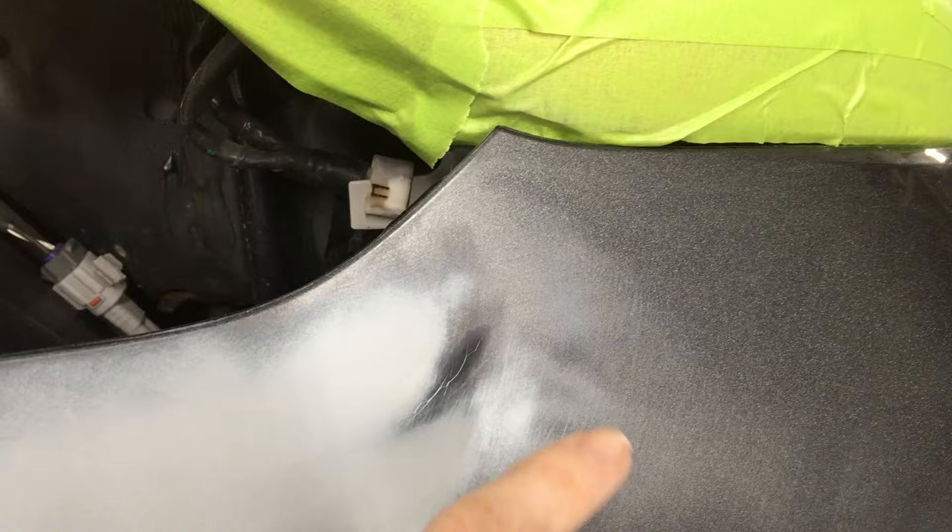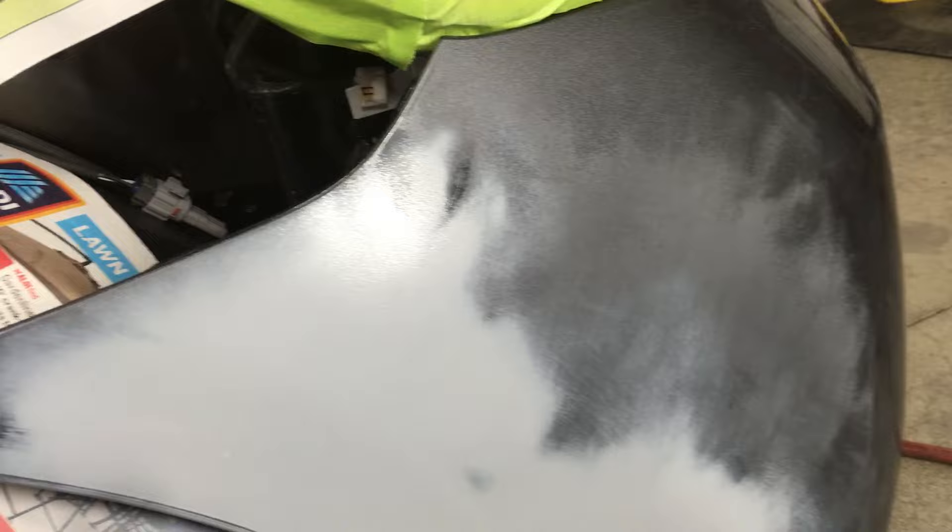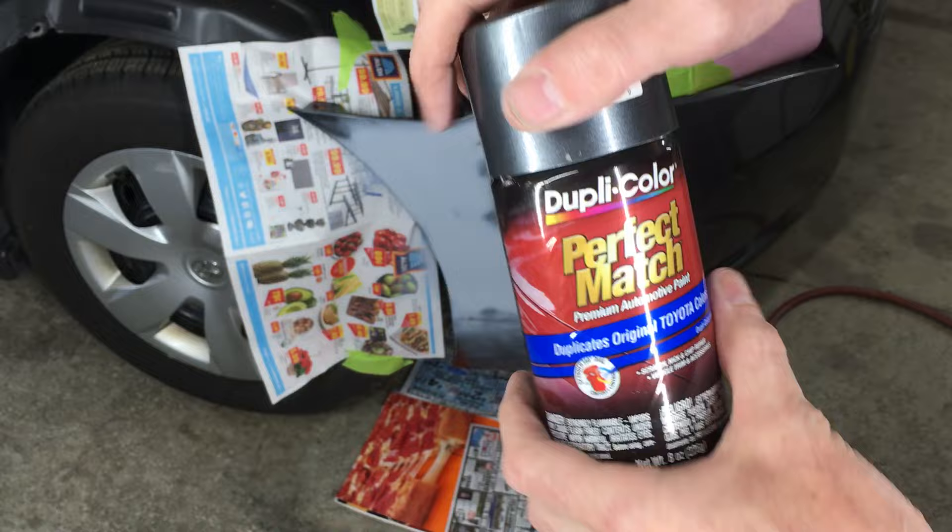Now I have a smooth surface ready for paint. I'm wiping it all down with some wax and grease remover, going way outside the repair area this time since I'm ready to paint. I went through the primer again when sanding with the 400 and 600 grit paper — it's easy to do, especially on a raised area or an edge. The rest of the surface is clean, sanded, and smooth, so I'll just hit that bare plastic with a little bit of adhesion promoter. The rest of the area looks great.